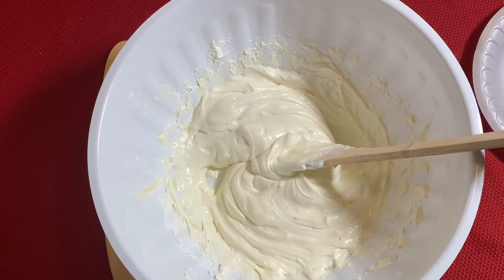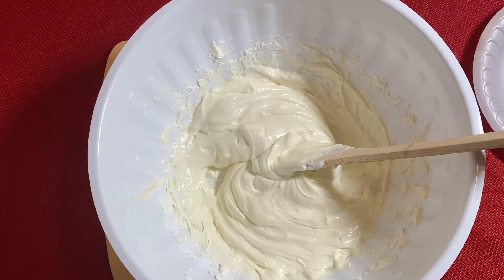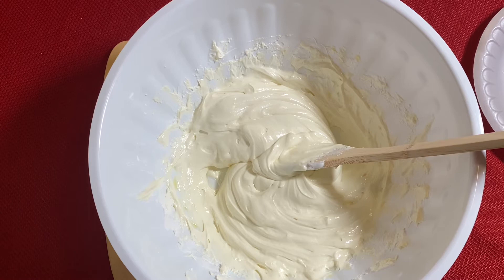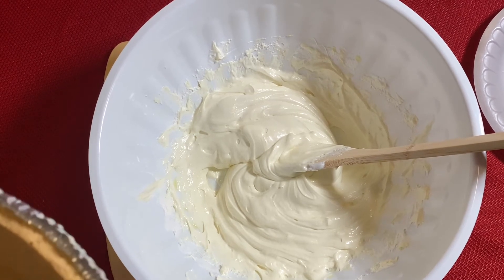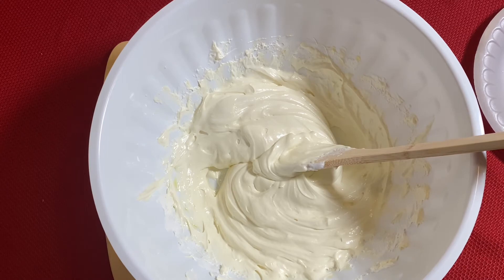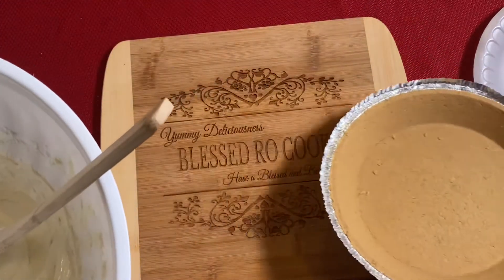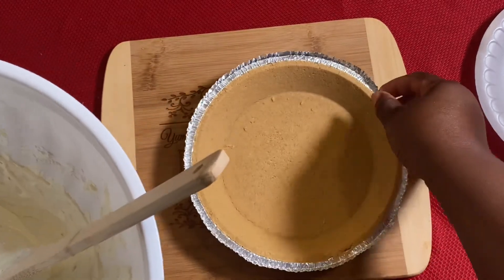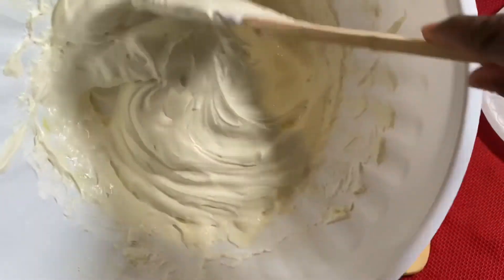It's that easy, y'all. You can just use one pack of Kool-Aid — you don't have to use two packs if you don't want it to be as tart. But it'll still have lemon flavor because I made it with just one pack of Kool-Aid before. I have my lid open and my crust open — this is a graham cracker crust from Walmart.